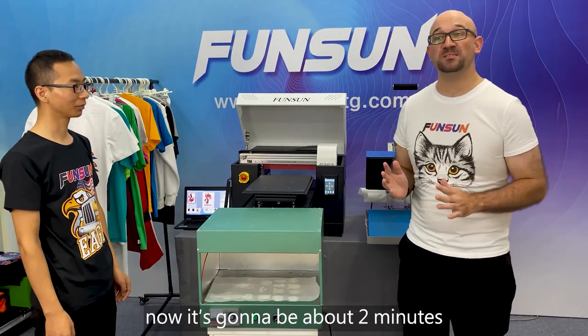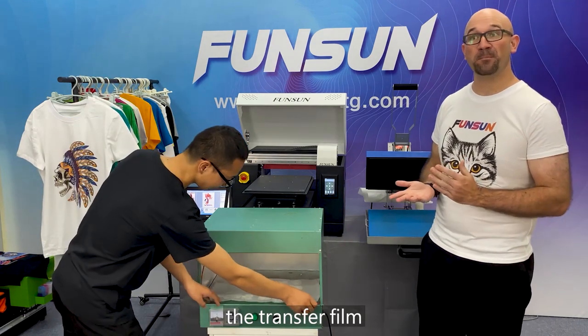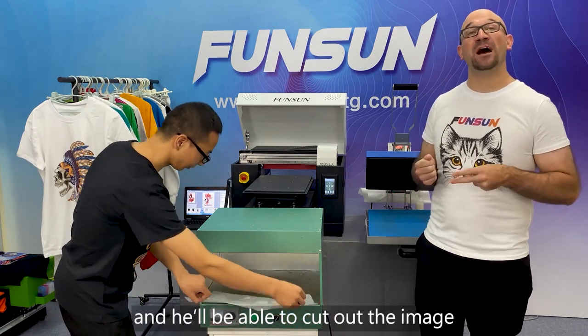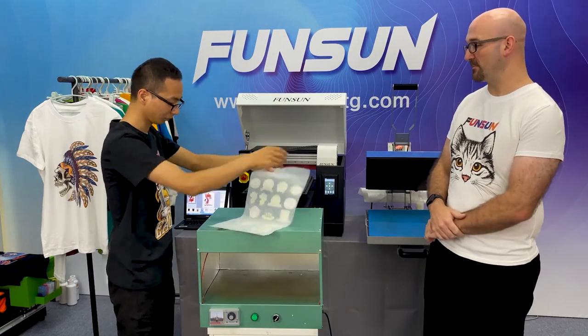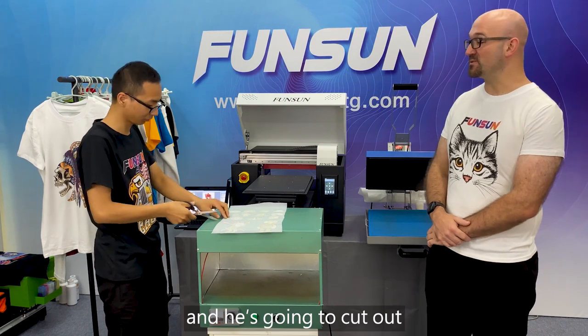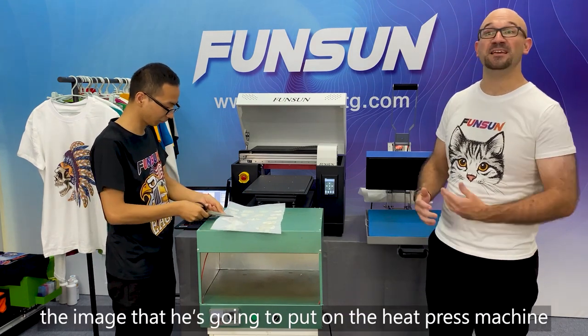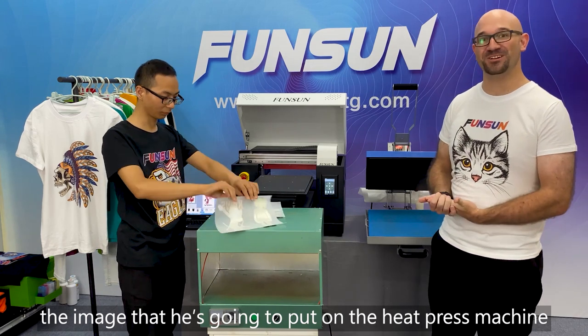Now that it's been about two minutes, he's going to take out, very carefully, the transfer film, and then he'll be able to cut out the image that he's going to want to use on the t-shirt.